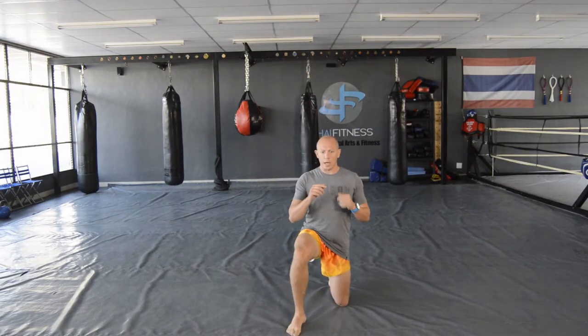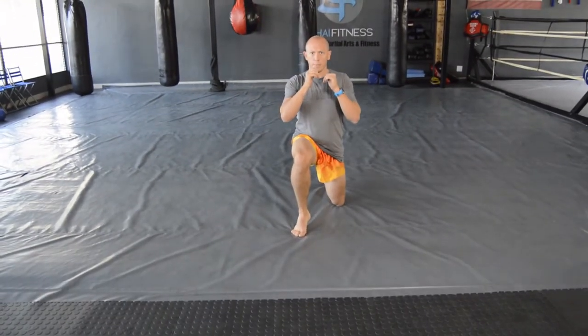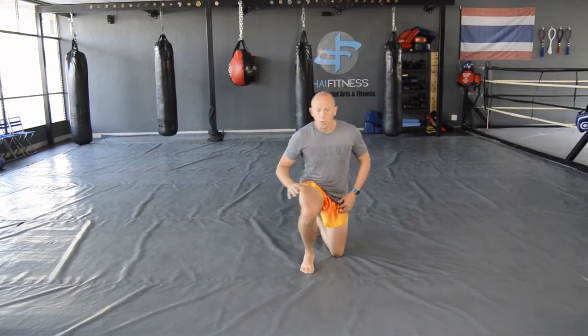Complete 10 repetitions on this side, making sure those hands stay up, powering onto the toe and back. Then swap around and do the same on the other side — step forward and backward, 10 reps per leg.